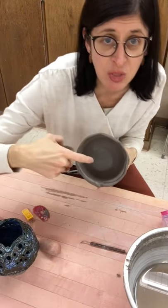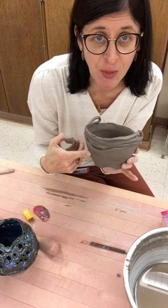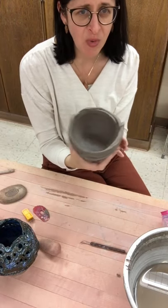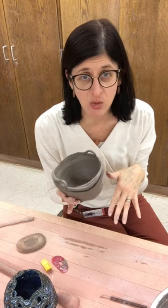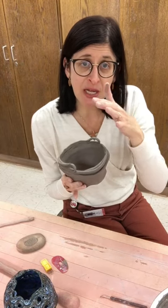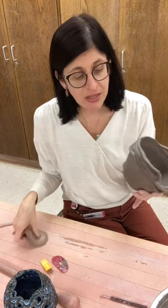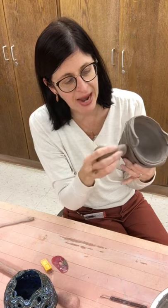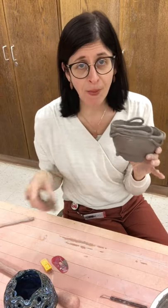Always make sure you're saving enough time at the end of a work session to smooth the inside and do general refining of the exterior prior to bagging it up for the day. Since this piece is small enough I'm going to slide it back into a Ziploc bag; as your piece becomes too large, use a trash bag to wrap your work. You may want to glide your sponge over the form to add a little moisture if it's beginning to dry out or is on the stiffer side of leather hard before wrapping it up.